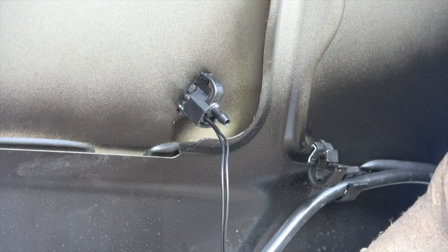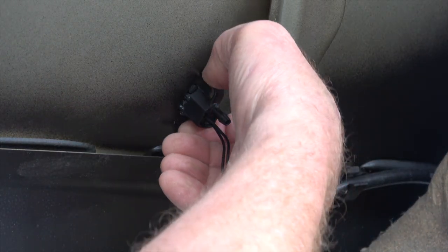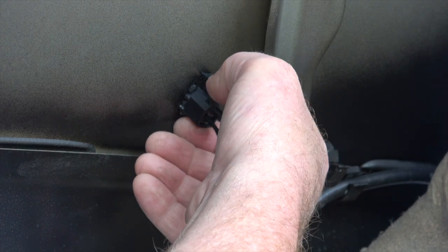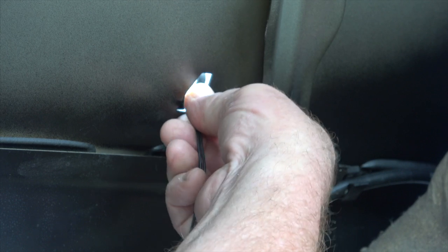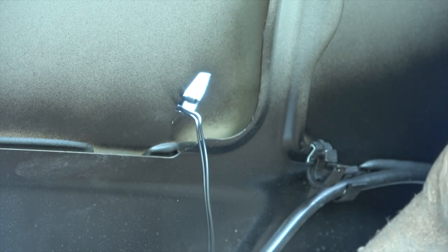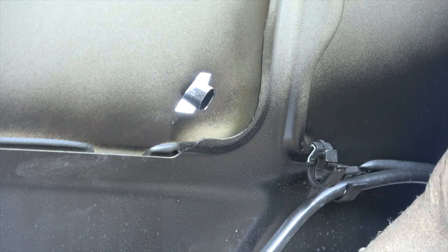In order to remove the washer jet, you have to press in the spring clip here slightly, then move it forward and it will come out. So press in, move it forward and press — and out it comes. That is the washer jet out.